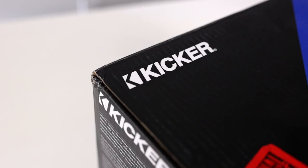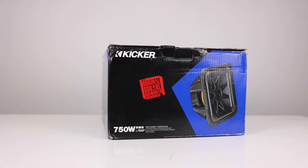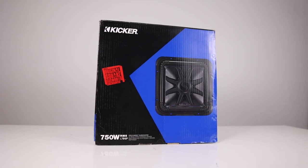Currently there are four models in the L7 lineup. Today we're going to be taking a look at one of the more popular lines, the L7S. So hang out with us as we explore what these subwoofers can do.